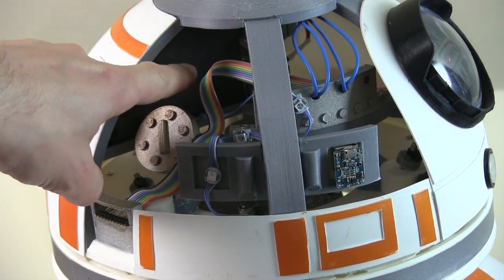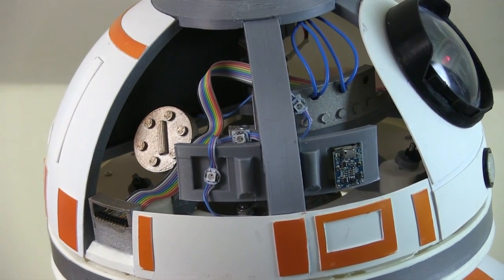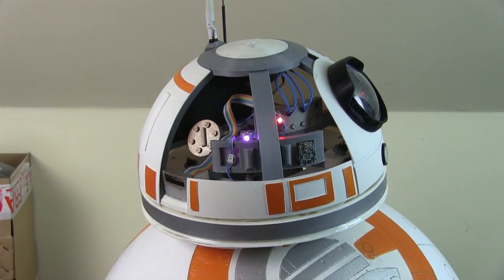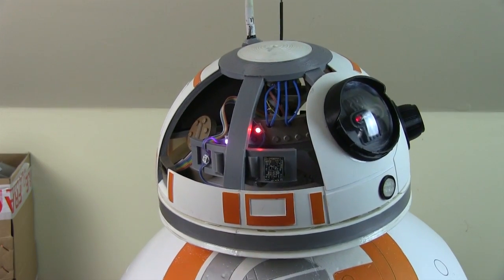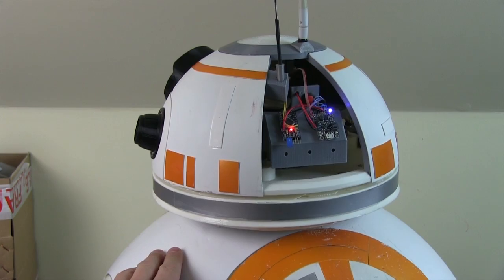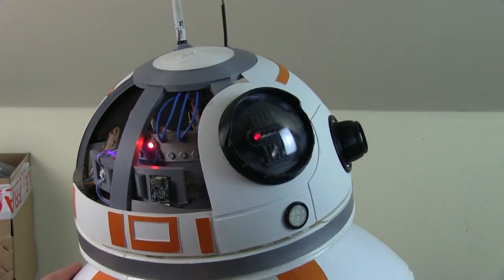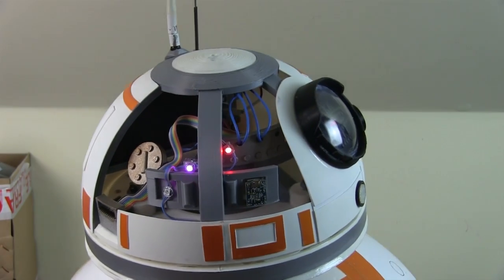I've just stuck a bit of black floor mat foam in there. I think that's probably going to have the desired effect — there's still a bit of white in there, and I should have probably painted the inside black, but at least you can't see all the way through the head and out the other side. That's true for the back as well. It just makes it a bit darker inside, and that's probably going to have to do, mainly because I can't add too much more weight.